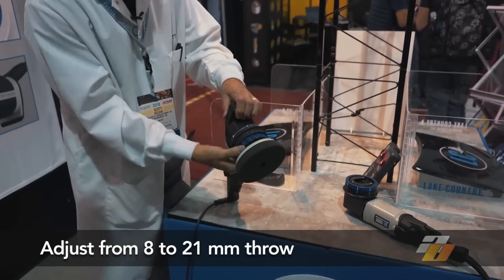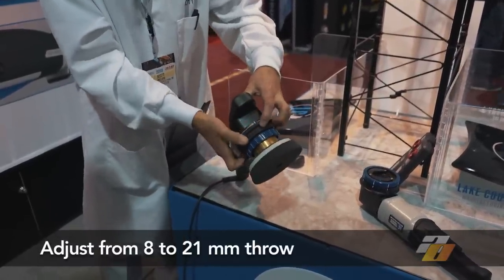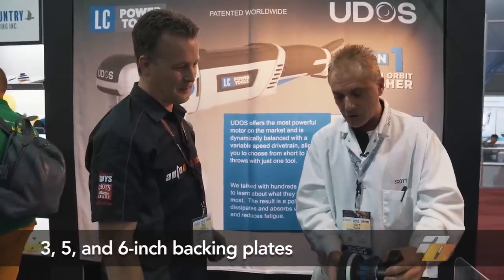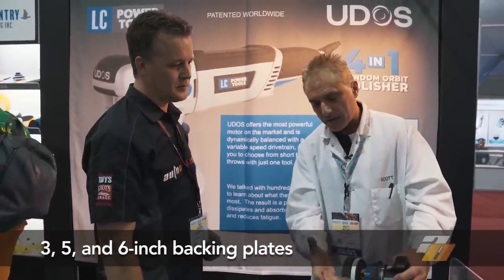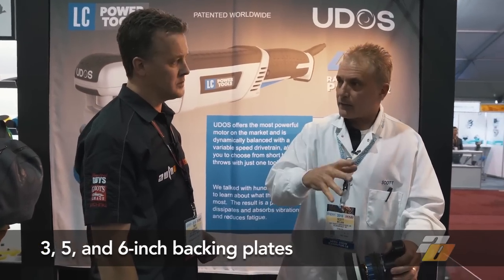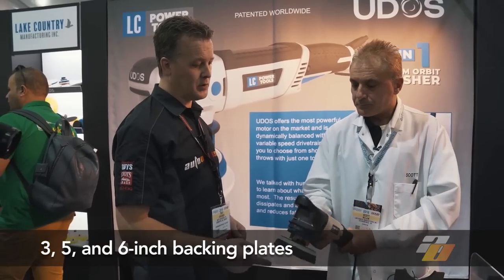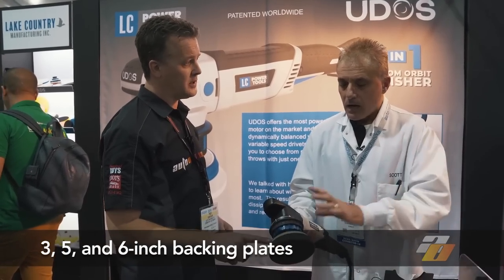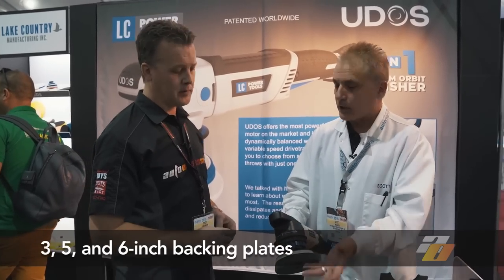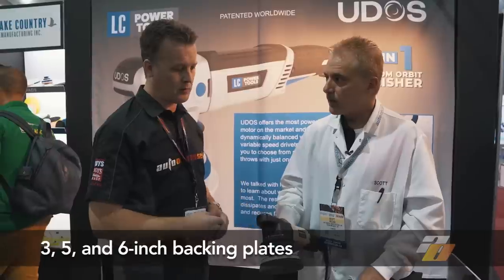If you want to back off and go right back to where you started, it's a simple process of lining up the hash marks and pulling back — you can see how we go right back to the start. That's how it easily changes from one stroke to the next. Backing plates can matter, so those will be designed in different diameters: six inch, five inch, and maybe a three inch version. So this machine will accommodate three inch, five inch, and six inch backing plates — that's in the future and still needs to be engineered. All throws from 8mm all the way up to 21mm, all in one machine.